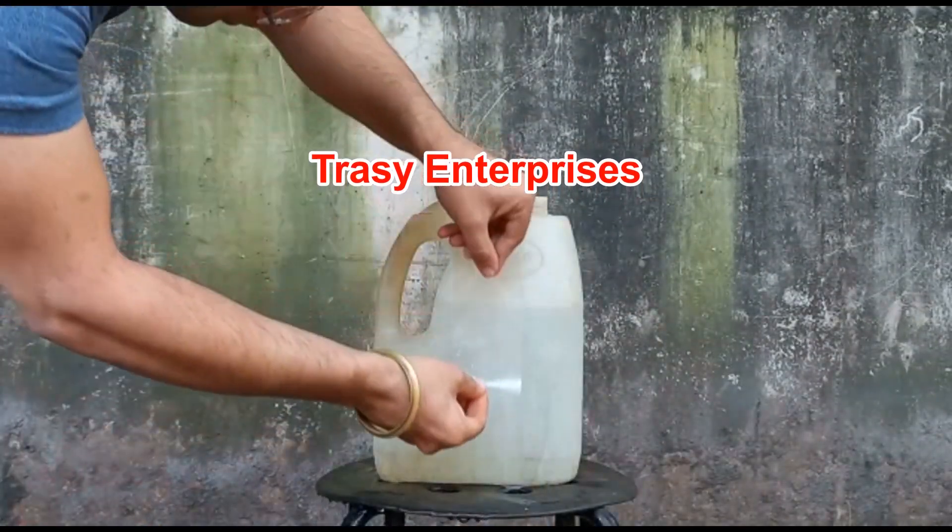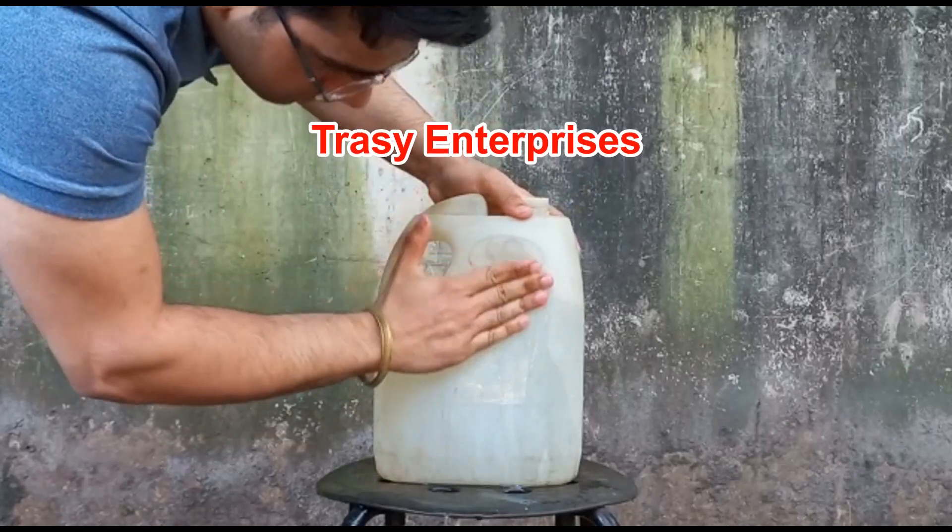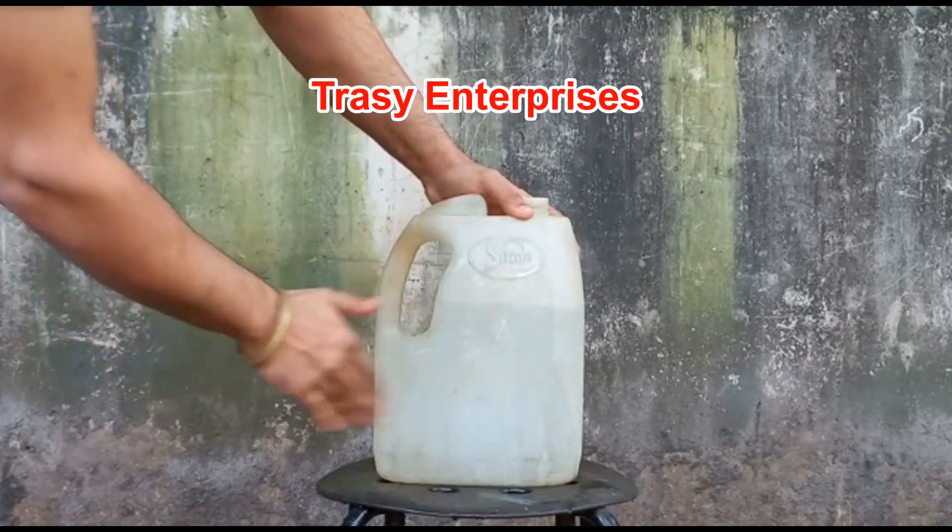Once applied on the target object, the repair tape is tightly adhered on the surface, providing a mess-free and airtight seal.